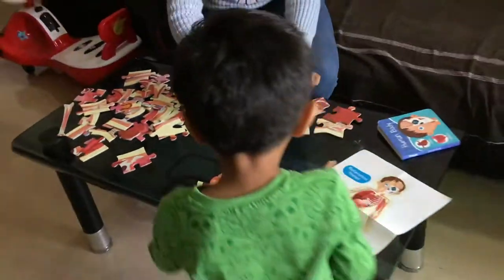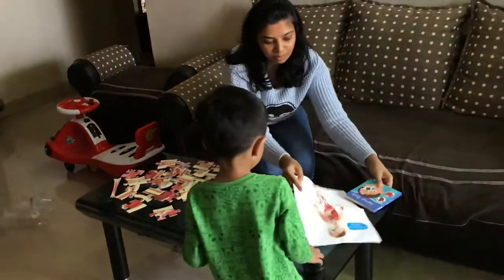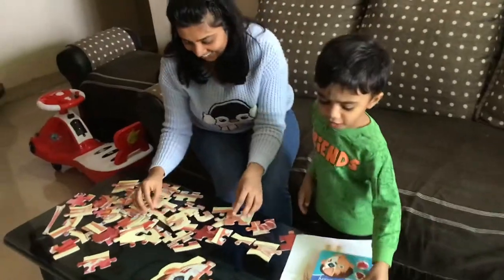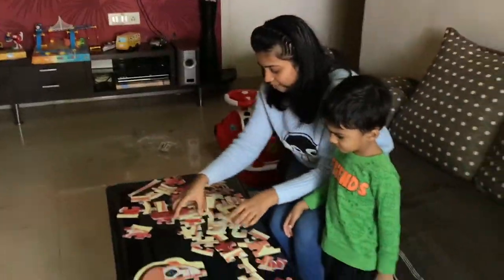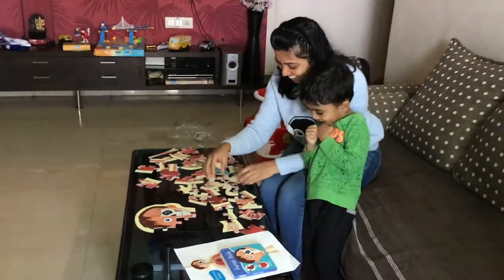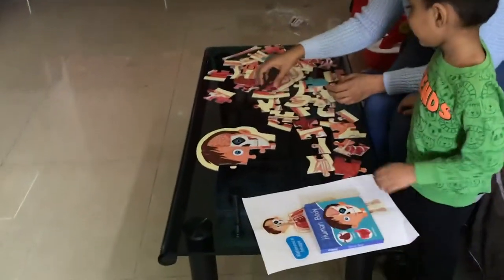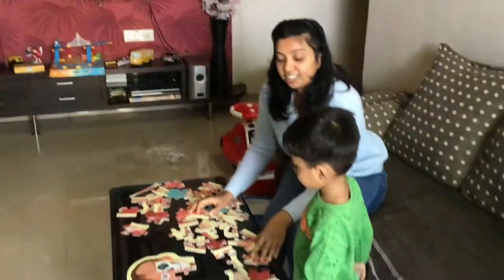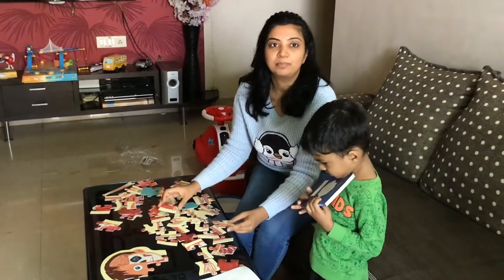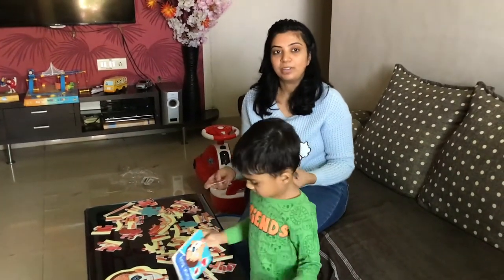It's blowing, blowing — don't blow everything away. It looks a little bit difficult, but I think with time he will be able to do it. It's a great activity to teach children about the human body. As you can see, he is already able to identify different things — what is there inside the head, what is the part inside the head.